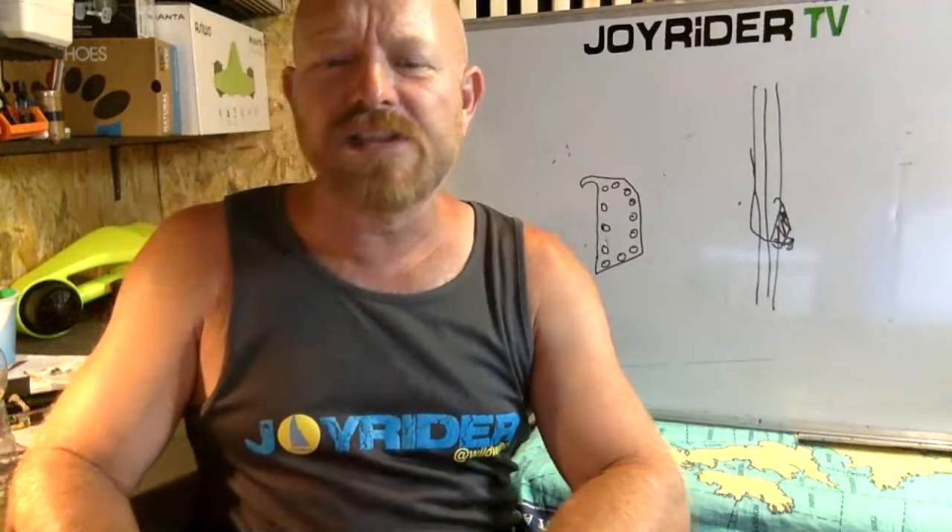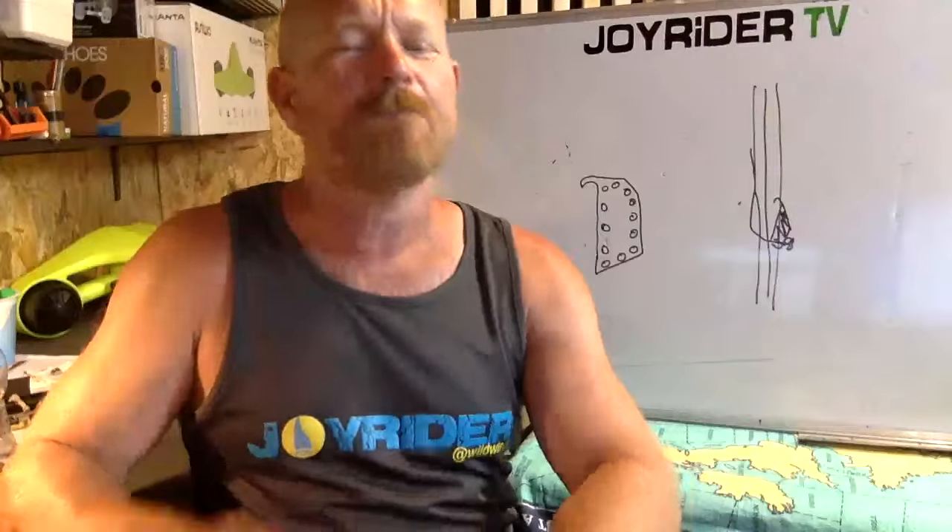Declan says it was a fantastic experience spending the week in Vasiliki — highly recommended. Declan really did send it on a variety of different boats, and the champagne conditions were definitely flowing last week as they have been this week as well. That's all we've got time for today — thanks to everybody for tuning in.